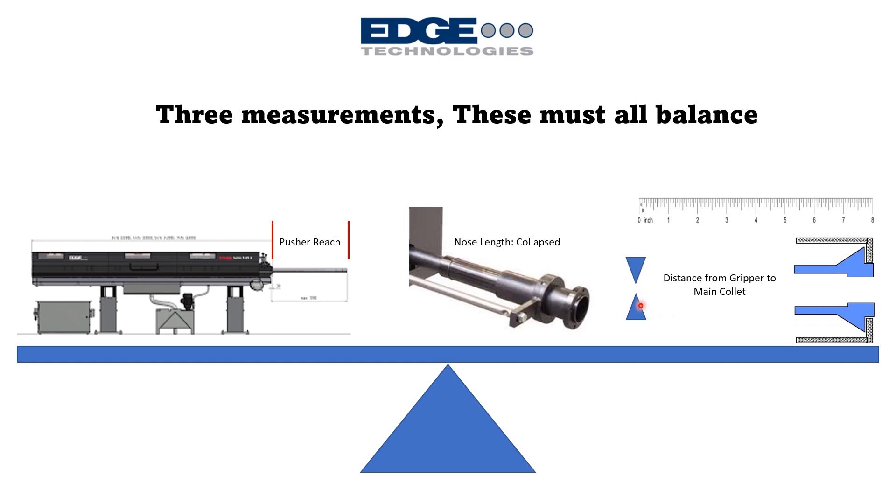The third measurement is the distance from the bar gripper or remnant gripper in the bar feeder to the main spindle collet. This minimum distance must be equivalent to one full bar length — roughly six inches greater than the bar length capacity of the bar feeder. For example, a 12-foot bar machine would require roughly 12 feet 6 inches minimum from the gripper to the main spindle collet. All three measurements must be within tolerance at the same time.